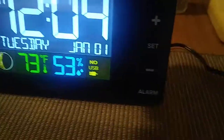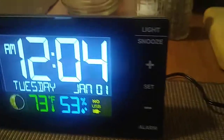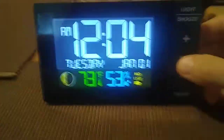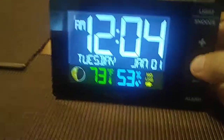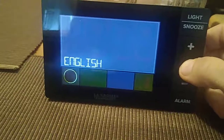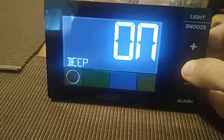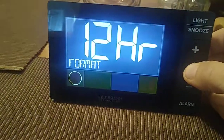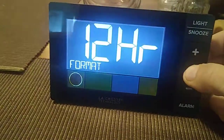Let's set the time. What we are going to do is hit the set button. You can choose your language — I selected English — and hit beep on. Then select yes for 12-hour format.